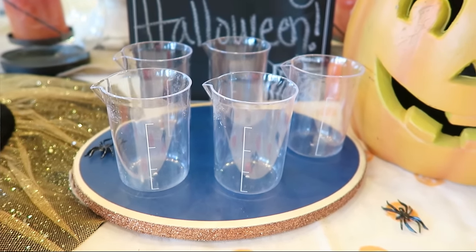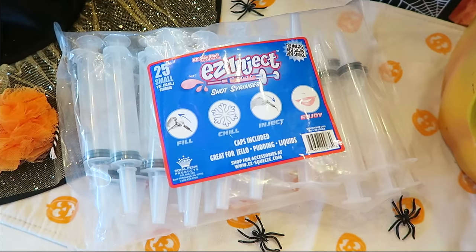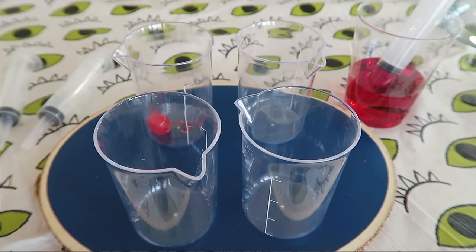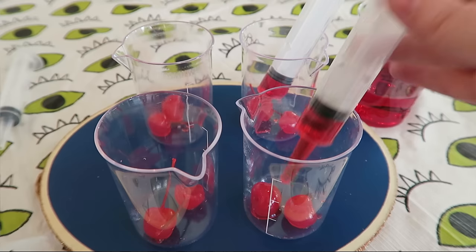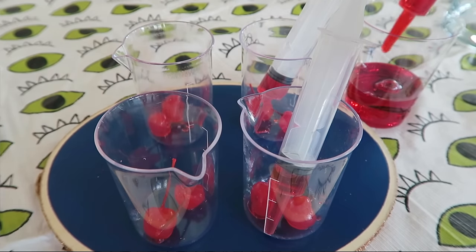I will link those cups down below. If you have a party coming up this weekend, you definitely have time to order them, but you can also just use clear cups — you might be able to find these at a store too. If you can't, just use clear cups, and then you're going to need syringes. I was actually able to find my syringes at Party City in the Halloween section.